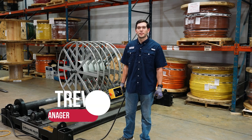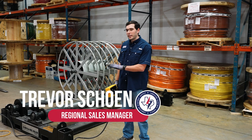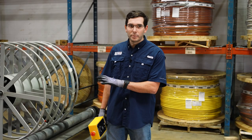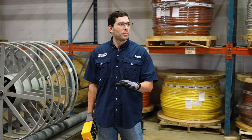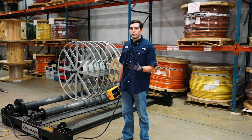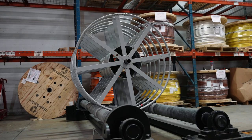Hi, my name is Trevor Schoen with Lone Star Equipment Solutions, and here I've got our 30k reel roller from Southwire. This is a really unique piece of equipment — it solves a big problem on the job site where your alternative might be using an A-frame or two jack stand type reel rollers.